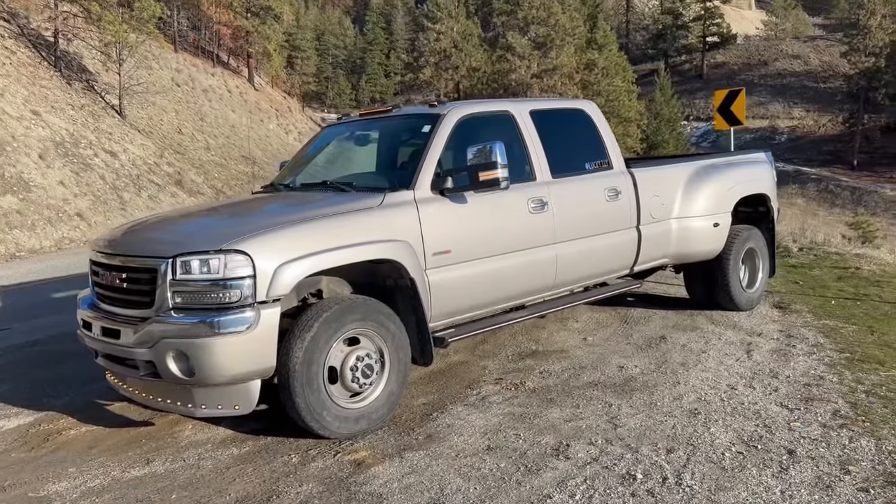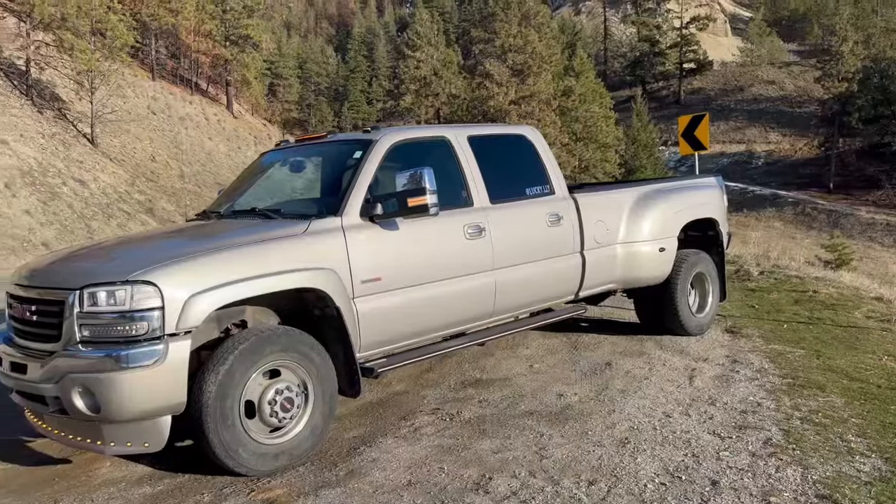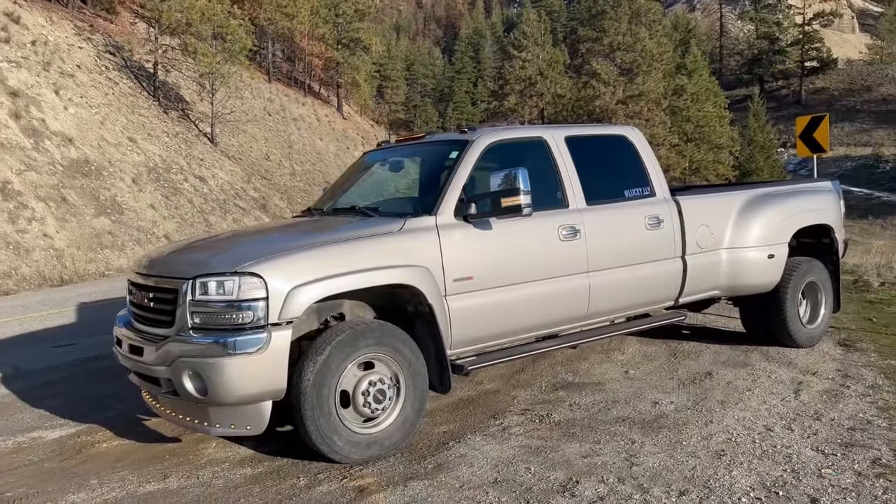Super happy with how this one is coming along so far. Obviously we need new wheels and tires and a leveling kit to get rid of this rake, but let me know what else you guys want to see done to this truck.